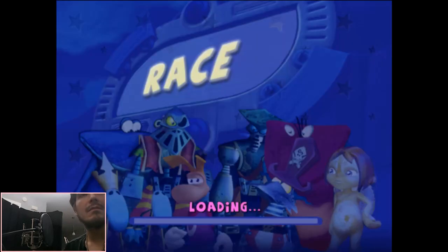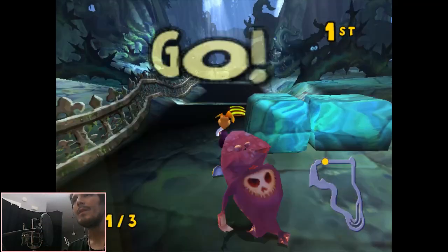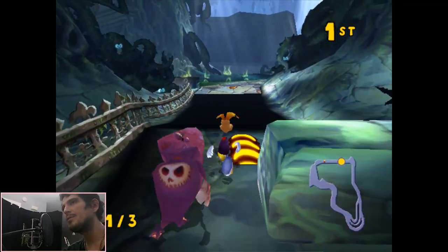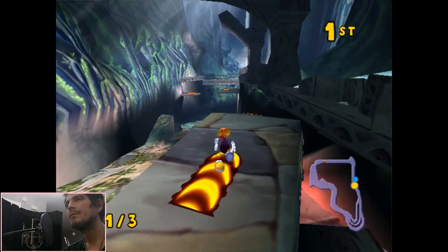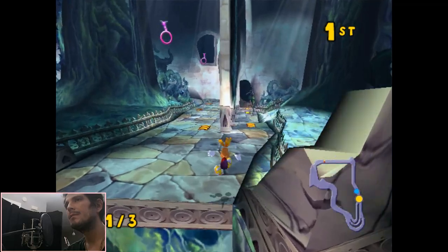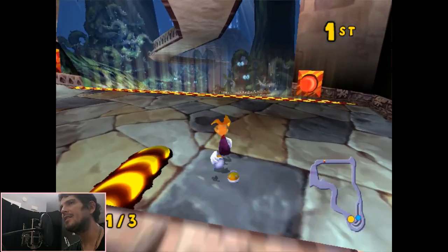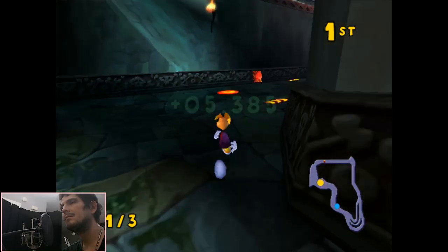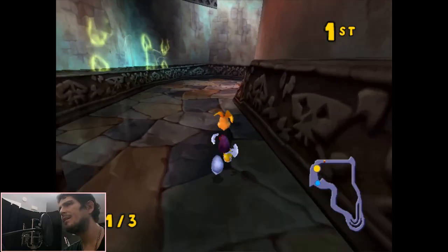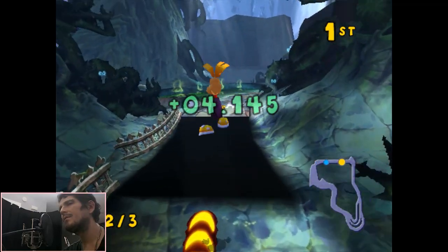I actually happen to like this game. I'm not going to do all three laps, but I will keep playing for a little bit to make sure that everything's good. As you can see, this particular game happens to run fine. I've tried seven games and three work — that's where I came up with my 40% from. You just have to be kind of cautious when you're picking a game.